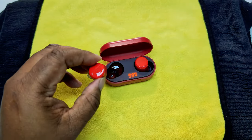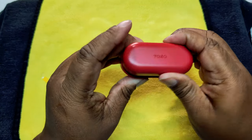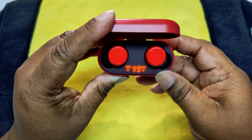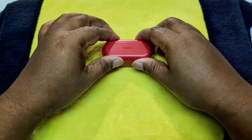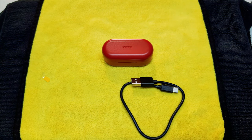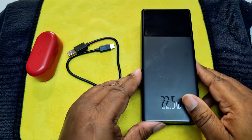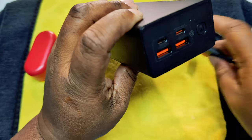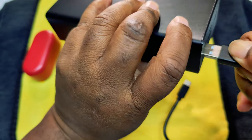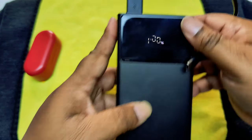We'll put them in to charge — there you go, they're charging up. We're going to test the fast charging as well. Turn it on and you can see it's at 100%.